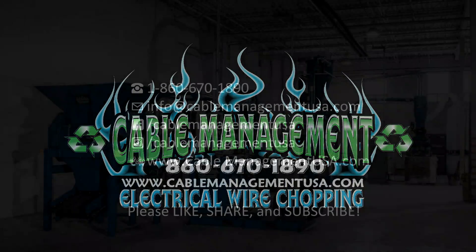Come subscribe and we'll catch you in the next one. Happy Friday!